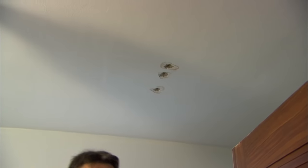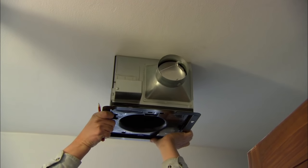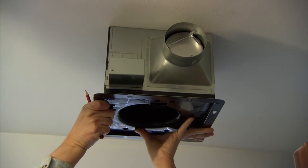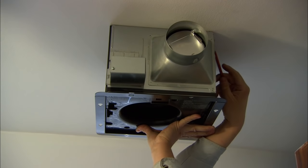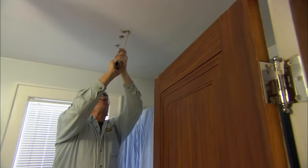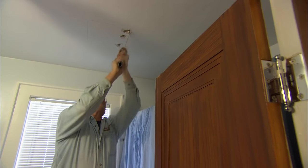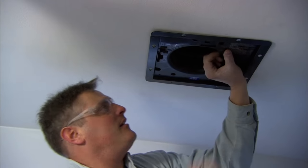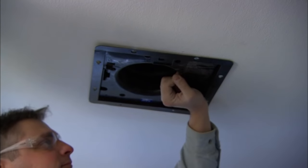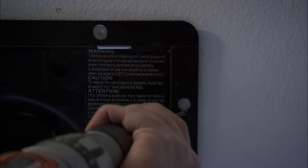Here are our holes which mark the joist. I'm going to hold the fan up and draw the rest of the cut. Then we slide it in place and screw it to the ceiling, screwing right into the joist.